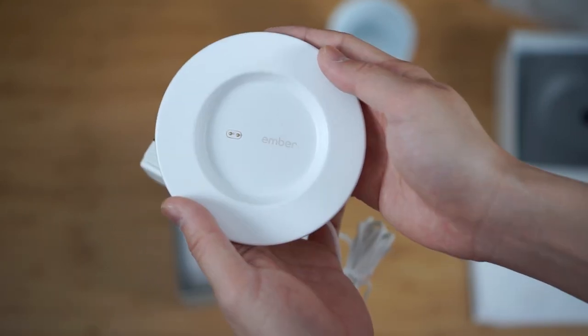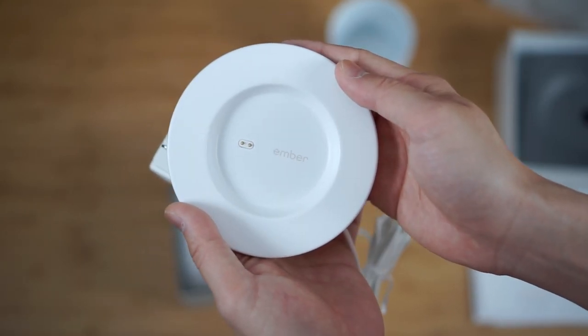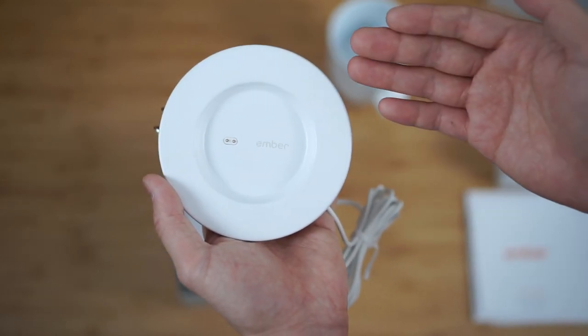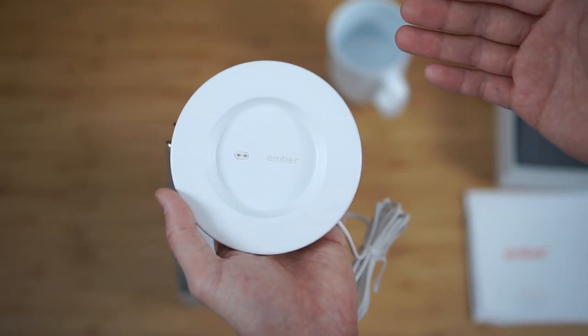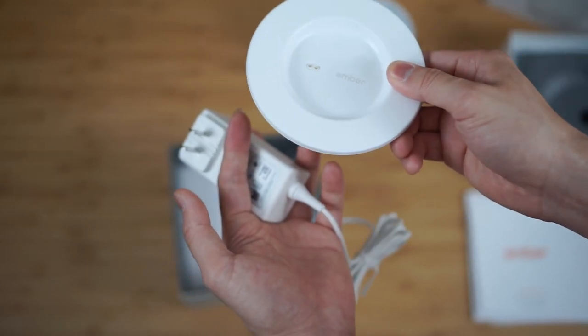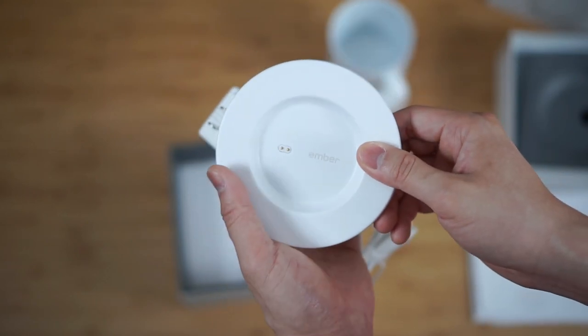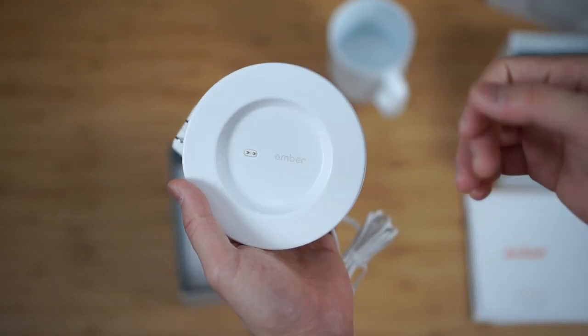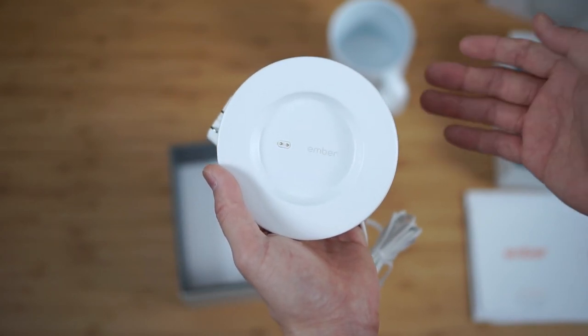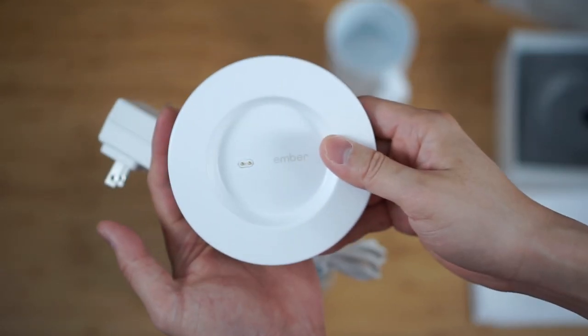The second thing that I was a little disappointed about was the charging stand. I was actually expecting that at this point they would upgrade the charging stand to a Qi charger, because that would also enable the stand to be an alternative charger for your phone as well as other Qi-enabled devices when it's sitting on your desk. It's obviously a much more elegant solution since you're paying over $100 for a mug like this.